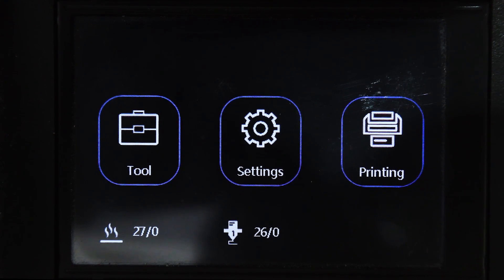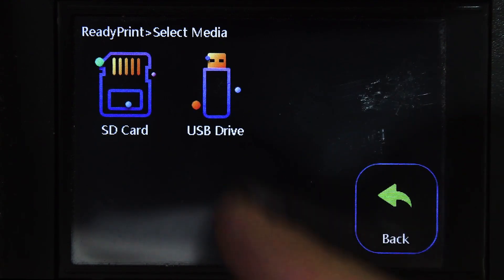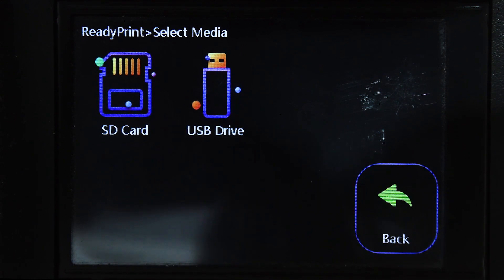We're going to lock off on the screen over here, and then we're going to go through the entire menu settings on the printer to get you started. We'll run through each icon one by one so you can see exactly what's available and how we're going to set it up before we push print and do auto leveling. Starting from the right-hand side, push on Printing, and you're either using a USB or an SD card — click either of those options and then select the item you want to print.